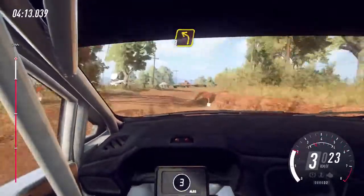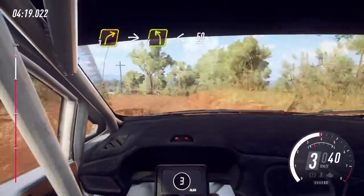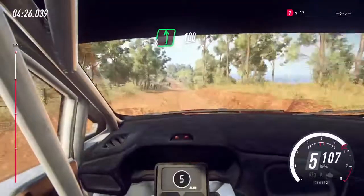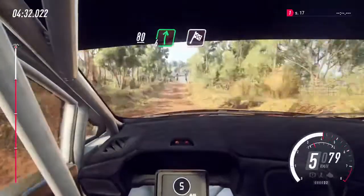Into 3 left, into 3 right of a crest, into 4 left, opens 50. 6 left of a crest, 120, 6 left, 100, flat right of a big crest, a jump, 50, flat crest, 80, 6 right of a finish.